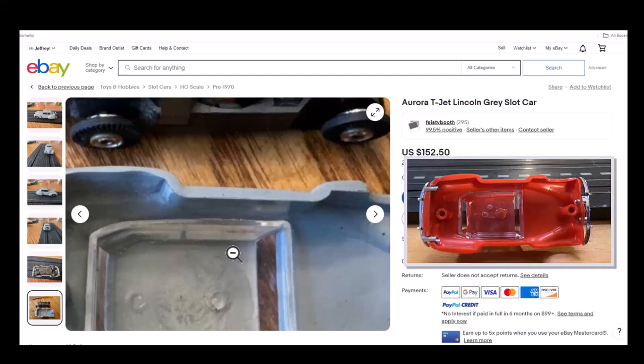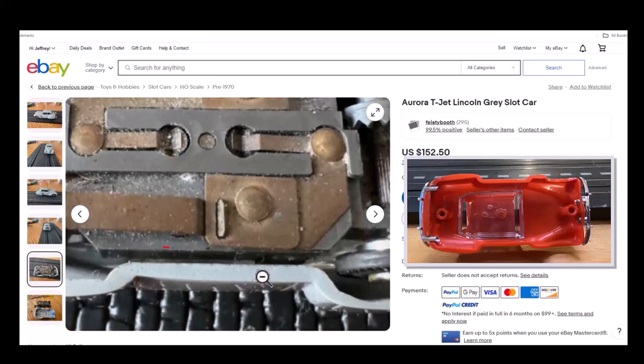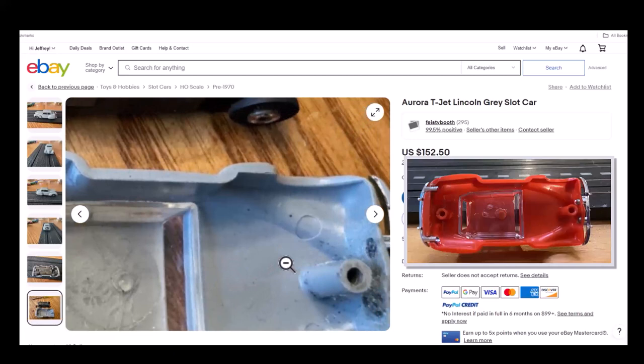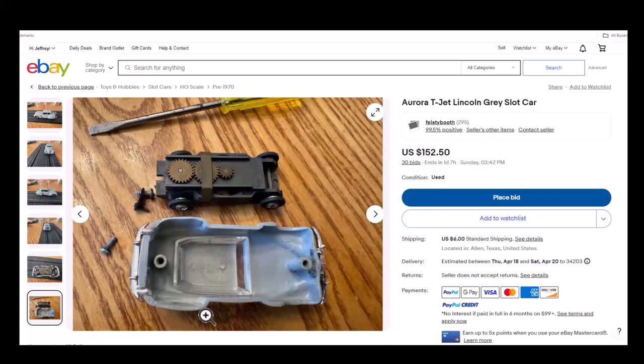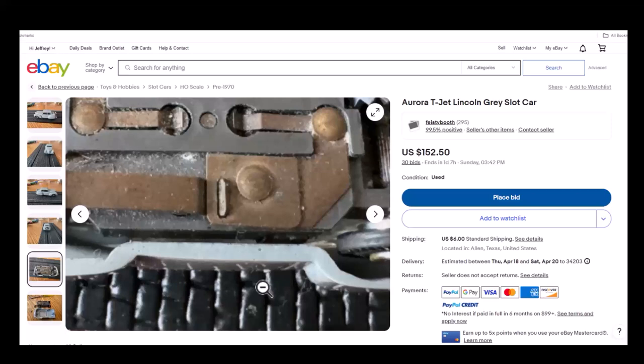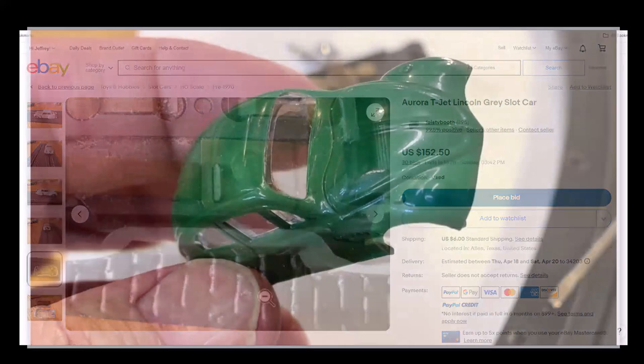And then see this little dot right there — that is not dirt. That is a bubble, best I can tell. Looking at this side now, those three are bubbles. I can tell the difference between bubbles and dirt. Looking at this one again — I see the dirt, but those are air bubbles. That tells me this was not an injection mold — somebody poured it, like we're going to do today. With an injection mold, you're not going to have that.